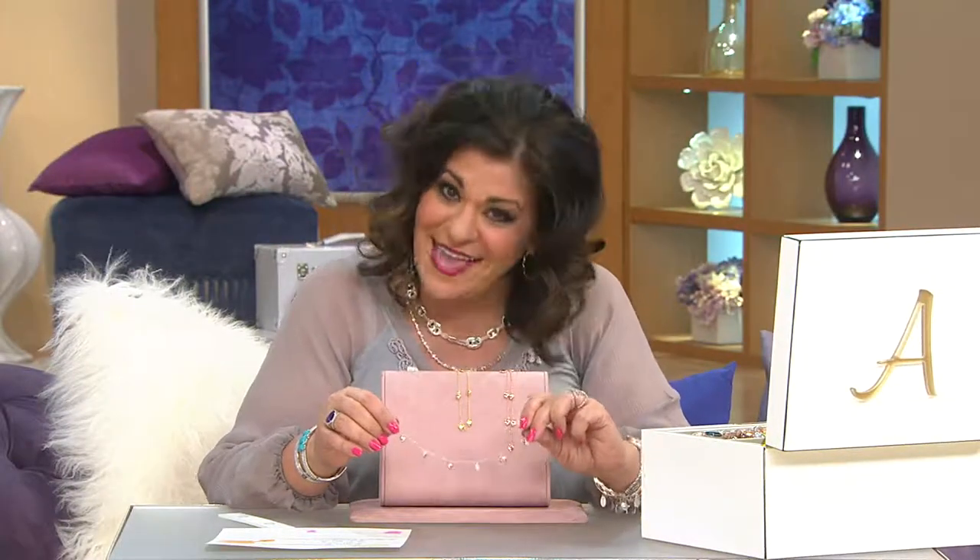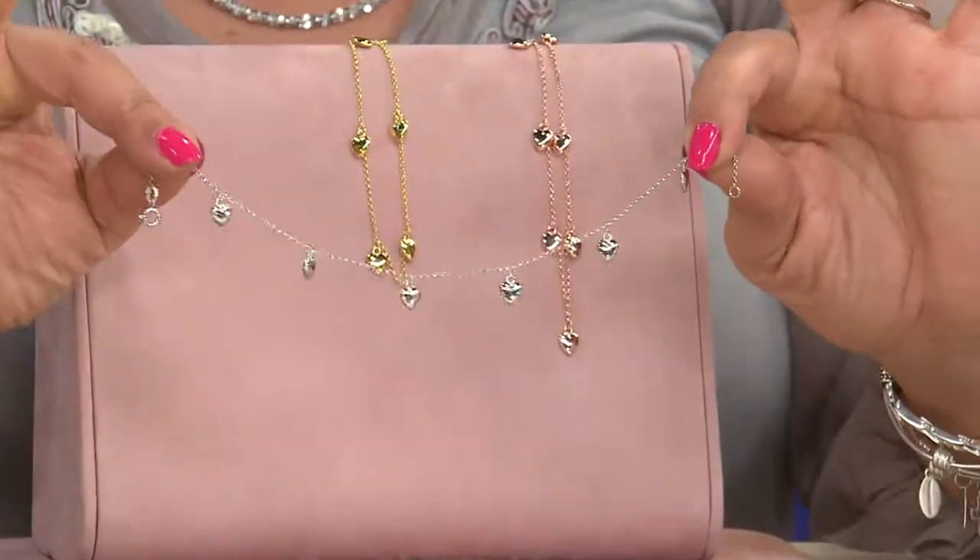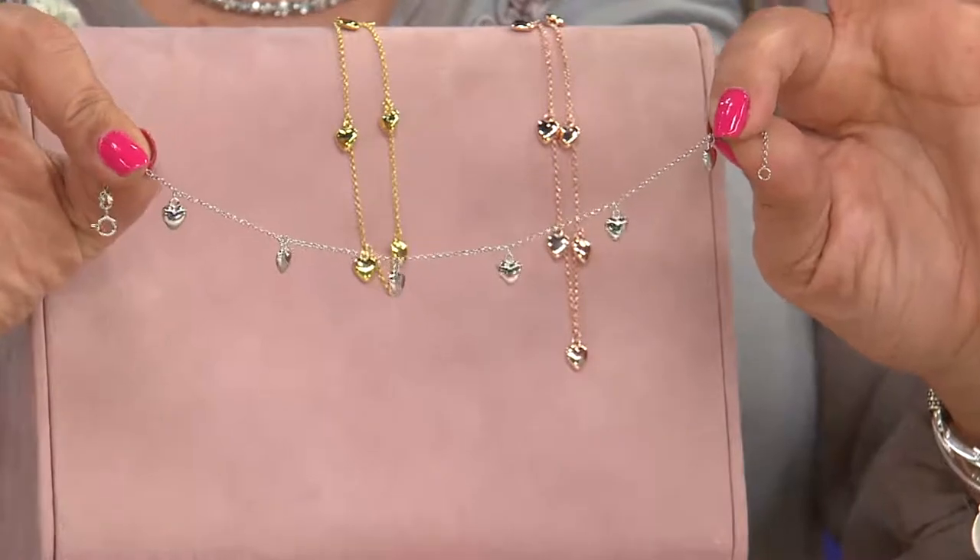Go ahead a little bit, save a little bit of money, pre-plan, get it now. This is available for you in three different colors: the silver, the yellow, and the rose.